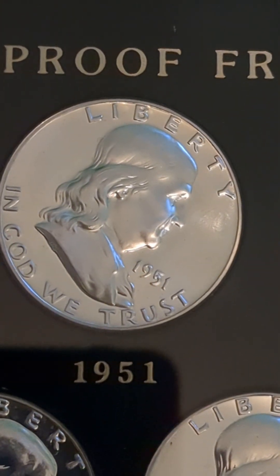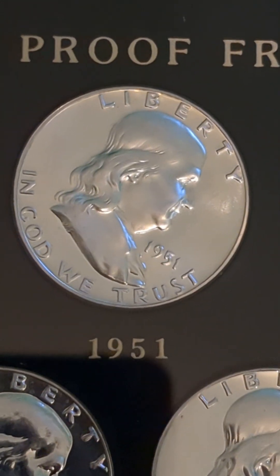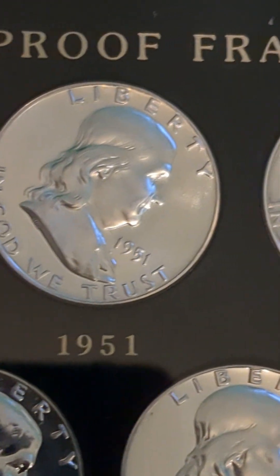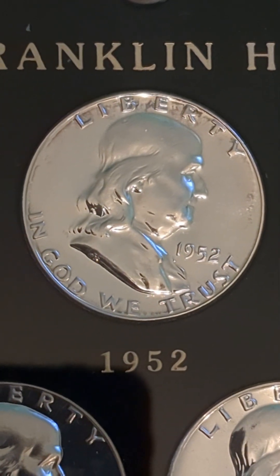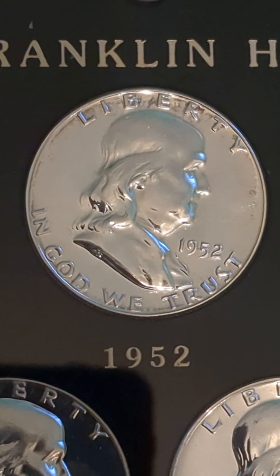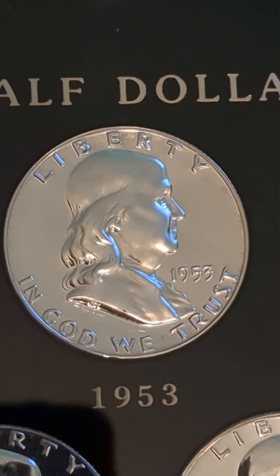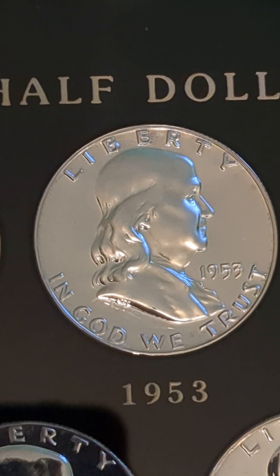1951 is also a low mintage — it's the second scarcest coin at a mintage of 57,500. The 1952 had a mintage of 81,980. And then in 1953 the mintages got drastically higher, with the mintage for 1953 being 128,800.